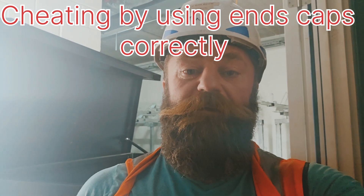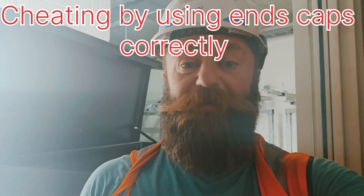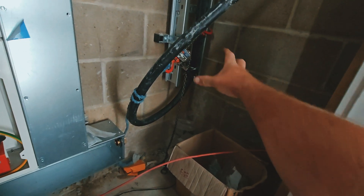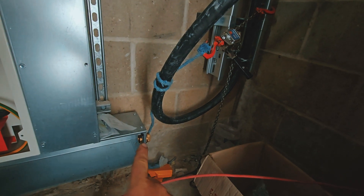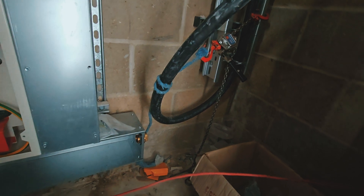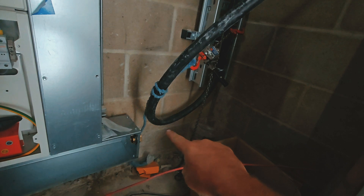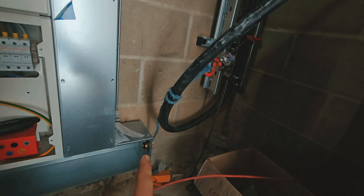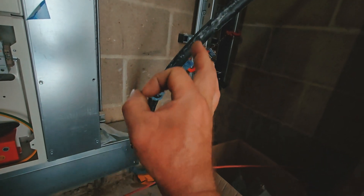Good morning. This video shall be entitled 'cheating by using end caps correctly.' In this area it's quite tight — there's not a lot of room to maneuver the cable. So what I'm going to do is measure it, take the end cap off, slide it over the cable, and then the cable doesn't really have to move. All I'm going to do is bend that down.